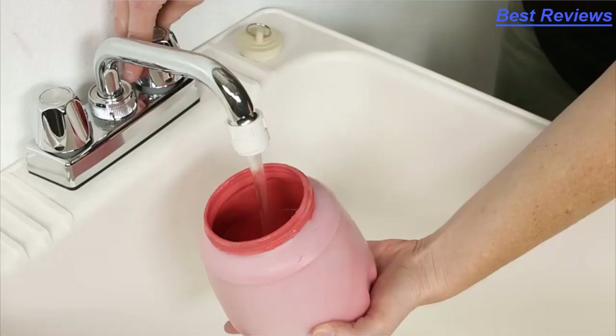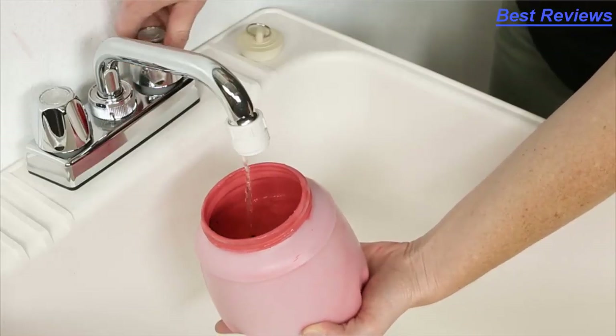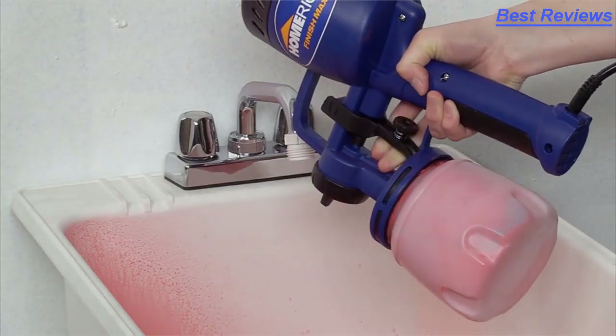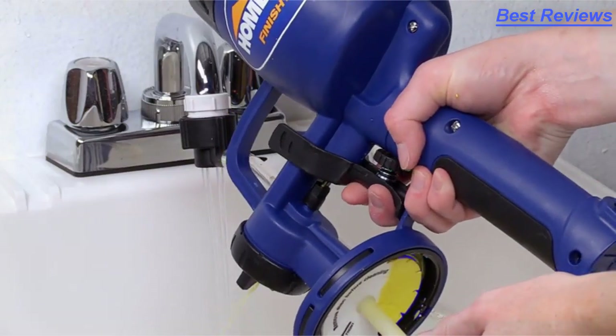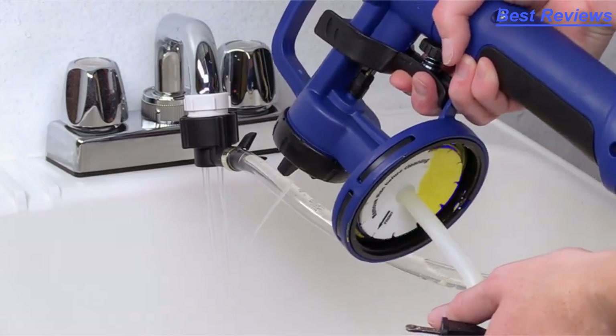Cleanup is easy and only takes a few minutes. Just rinse the cup out and fill with water, then spray as you would until it runs clear. And there's an optional Rapid Clean Adapter, which makes cleanup even faster and easier.